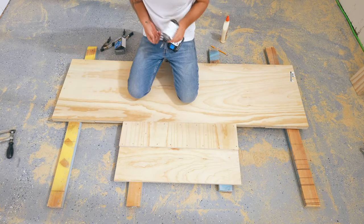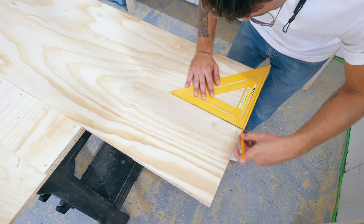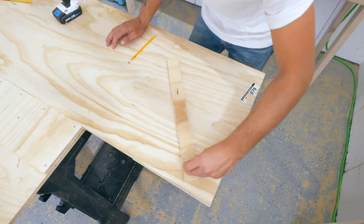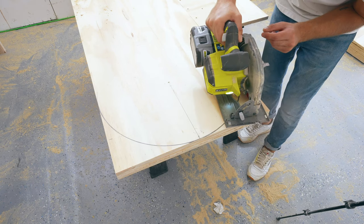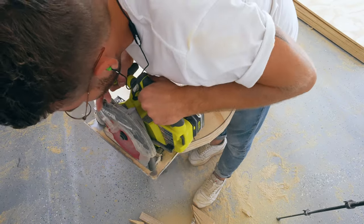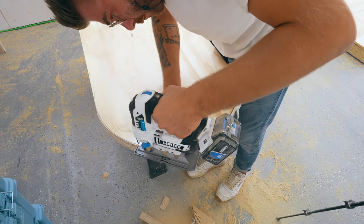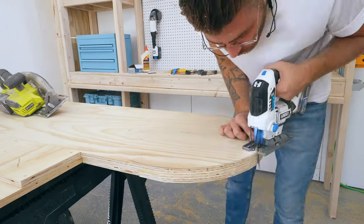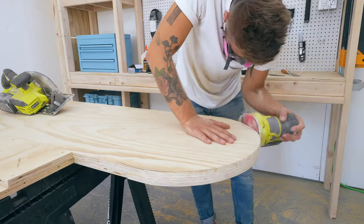You could absolutely call it a day here — this would be a really awesome rectangular headboard — but I want to go the extra mile and carve a half circle on each side. I started by using a compass with a ten-and-a-half inch radius to lay out the lines on each end to create a pill shape. I used my circular saw to remove the majority of the wood really close to the line, about a sixteenth of an inch. Then I came back with the jigsaw and cut right to the line without all that extra material causing my blade to deflect.